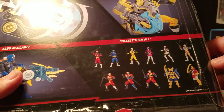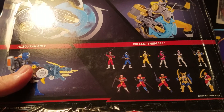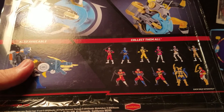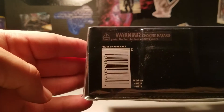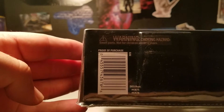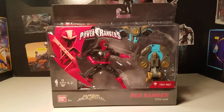Over here you get a picture of the same Rangers that have been out for almost a year, so I don't know why they would put them back on the box — that's not even half of the current Rangers you can get now. That's basically it for the packaging. You can take a look at the QR code — you can go to Walmart or Target, give them the QR code, and they can look it up to see whether or not they have it in the store.